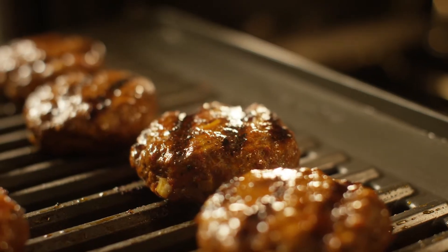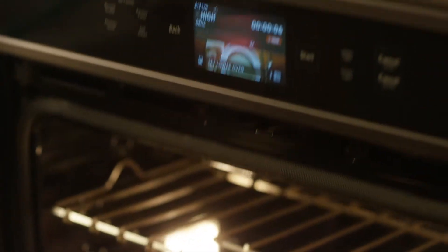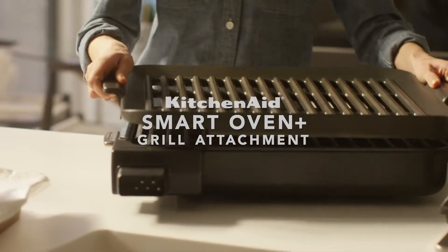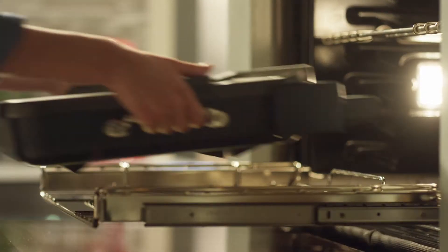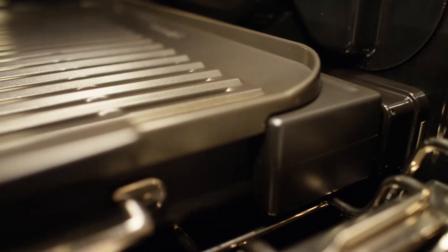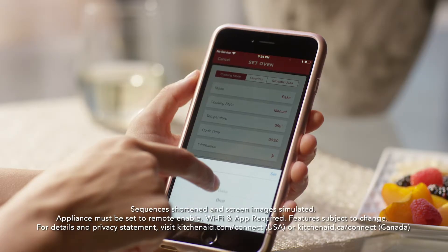There's nothing like the flavor you get from an outdoor grill. Now take it inside with the KitchenAid Smart Oven Plus Grill Attachment. Its heating element is powered by the oven through a central hub. You control it from the oven's touch screen, your tablet, or smartphone.